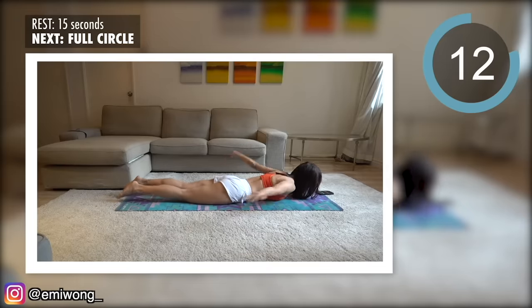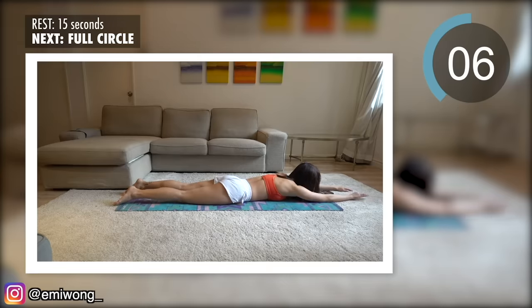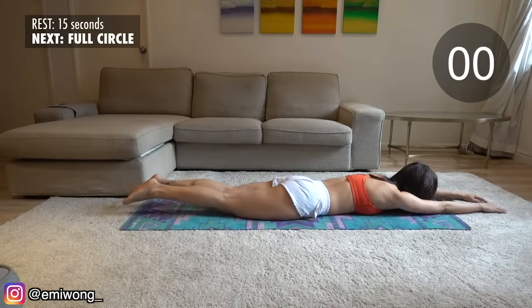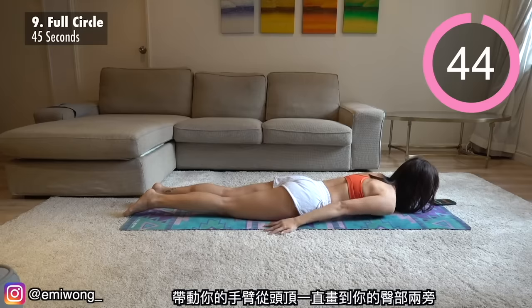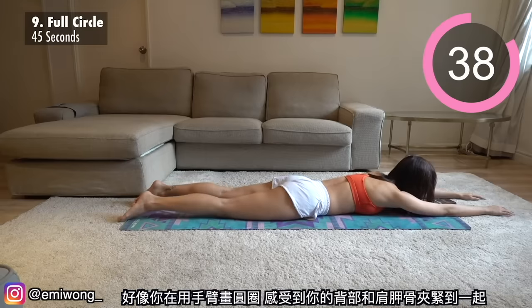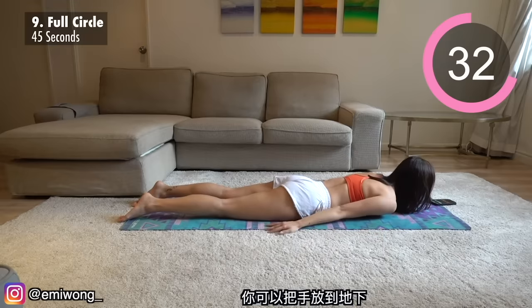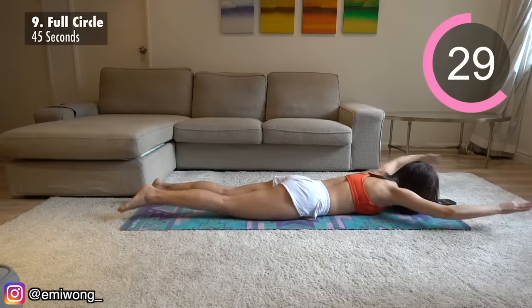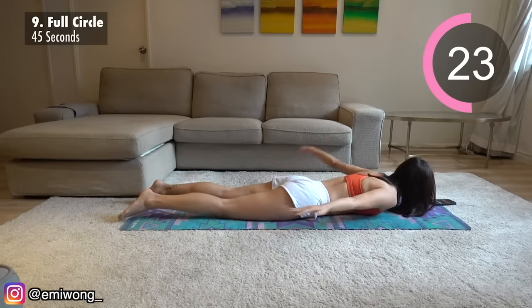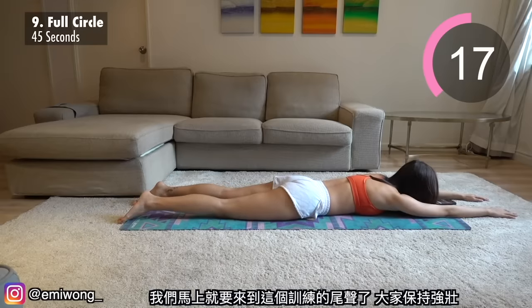Ninth is full circle. Bring your arms from above your head all the way down to beside your hip as you draw the circle with your arm, feeling your back and shoulder blades squeezing together — this is where the burn happens. You can drop your hands down to the ground. We're almost at the end of this workout, guys — stay strong.